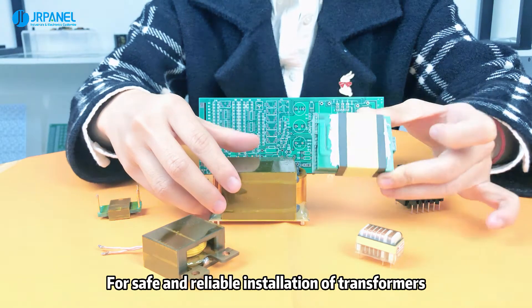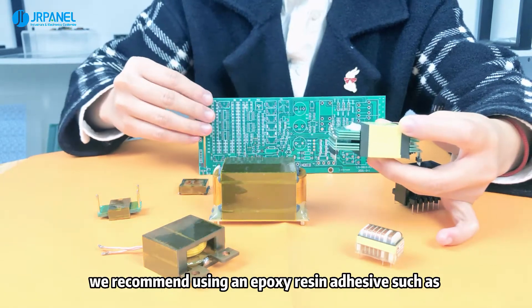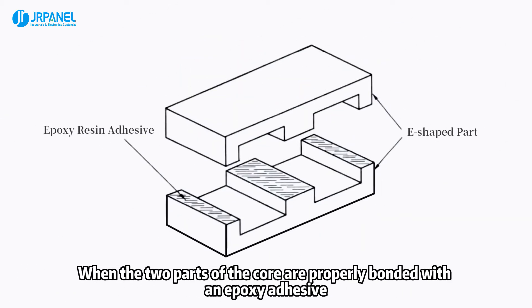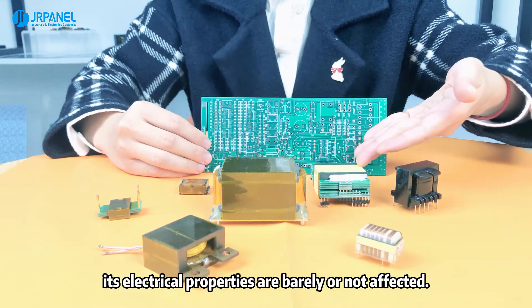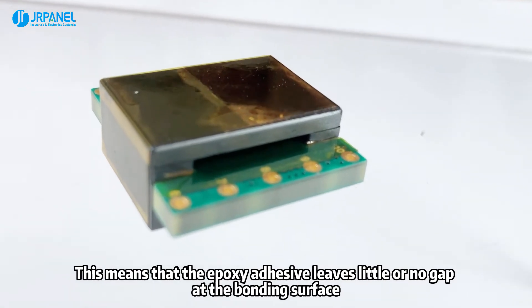For safe and reliable installation of transformers, we recommend using an epoxy resin adhesive such as 3M 2216A/B. When the two parts of the core are properly bonded with an epoxy adhesive, its electrical properties are barely or not affected. This means that the epoxy adhesive leaves little or no gap at the bonding surface.